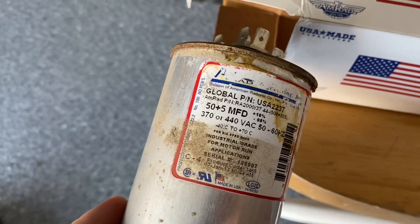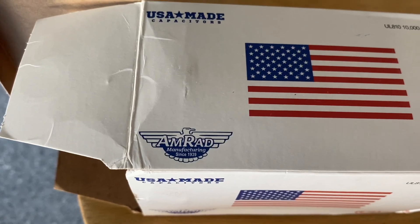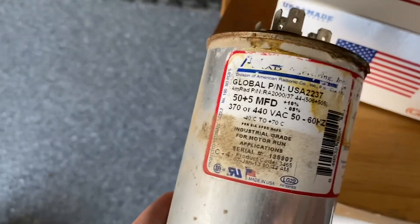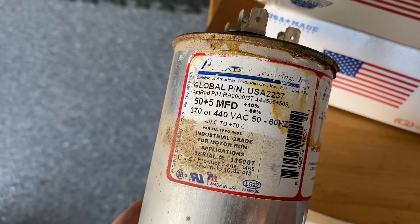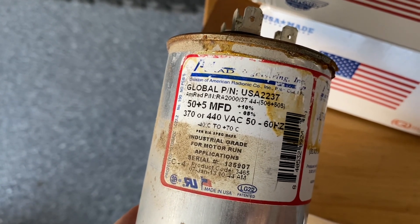This part was $45 on Amazon and it's an AMRAD USA Made. I wanted to make sure I got the exact same one. My part number is USA 2237, so I made sure to get that.